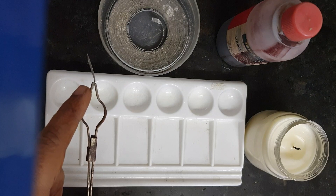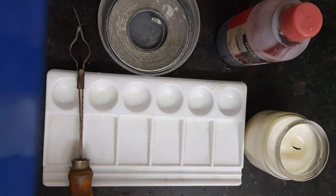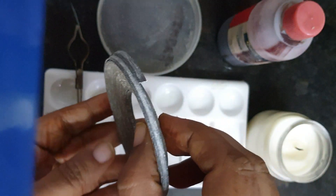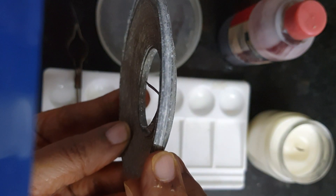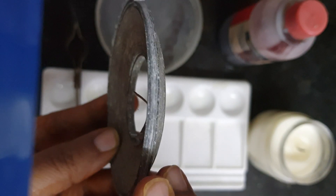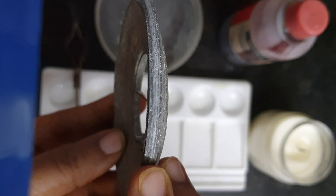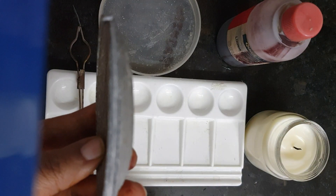Now, before starting with the reaction, there is a very important thing you must know. When magnesium ribbon is stored in the lab, since it is a very reactive metal, it has a covering of white powder. This gray color on the magnesium ribbon is a coating of basic magnesium carbonate, formed due to reaction of this highly reactive magnesium with carbon dioxide and water vapor present in the air.